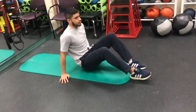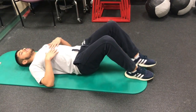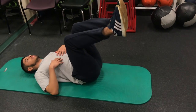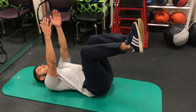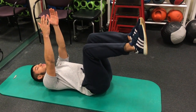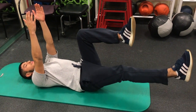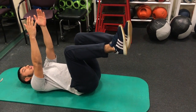With the dead bug, you'll be in a supine position. Raise your legs, raise your arms, activate your core by drawing out, and drop one leg. Bring it back. Do it with the other leg.